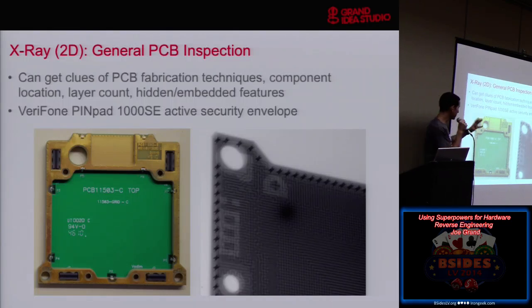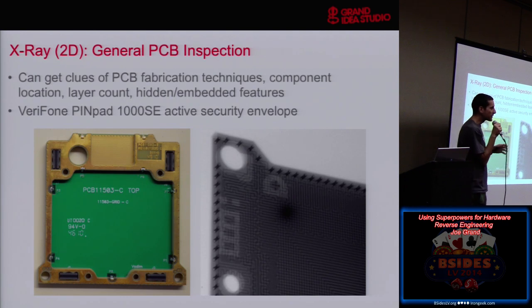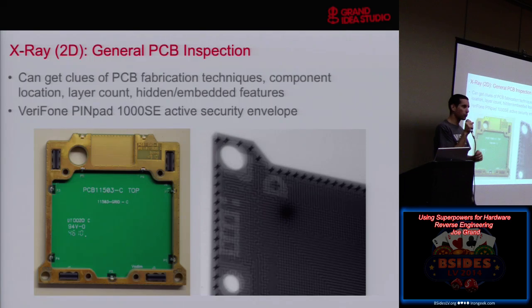Here's one from Sonic Manufacturing in Fremont — this is the machine. Inside the chamber you can put a bunch of different boards, adjust the X-ray head, and get a general sense of what's going on on a circuit board or inside a product. The first thing is general inspection.